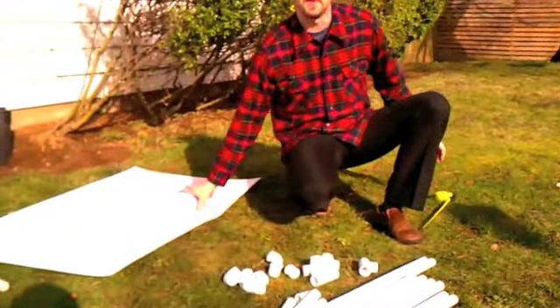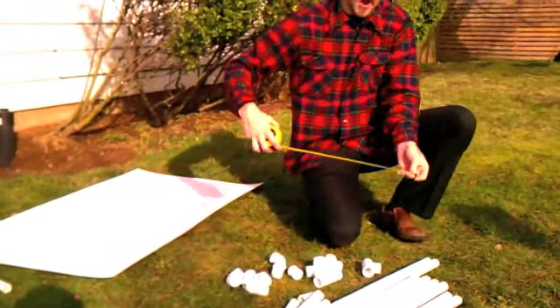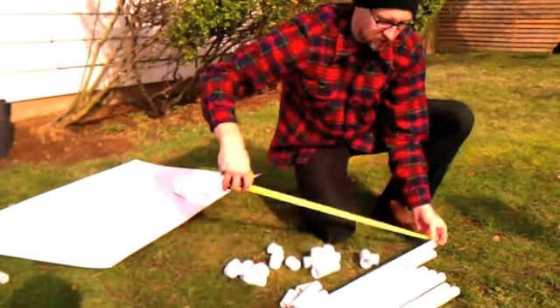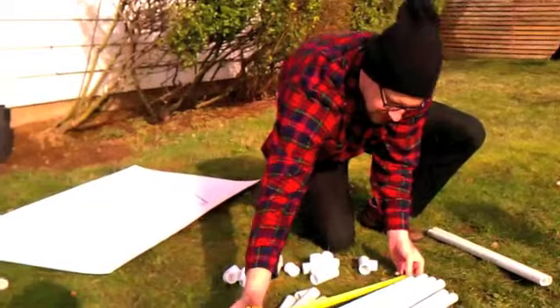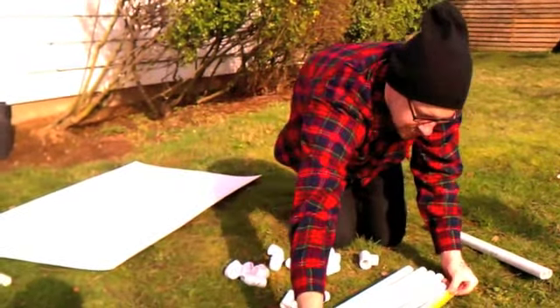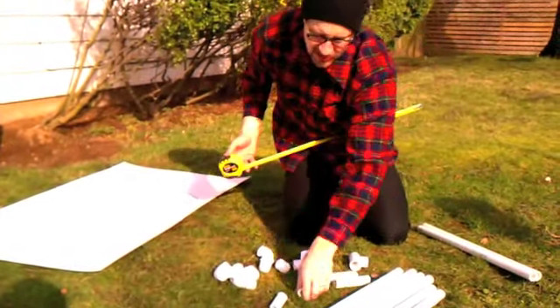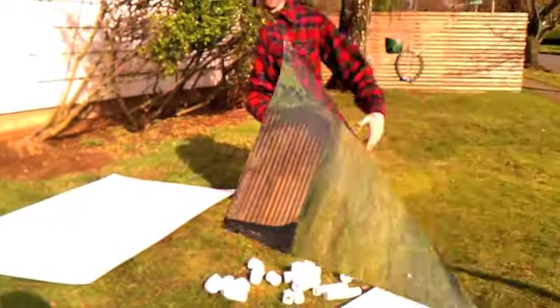This one is quite a bit smaller than the other one, but we have this piece left over so we're using it. We have two pieces that are two feet, four pieces that are about 18 inches, two pieces at about 16 inches, two little four-inchers, and two two-inchers. We're going to put this together and show you what we've got.